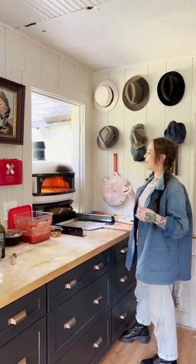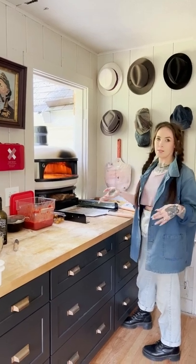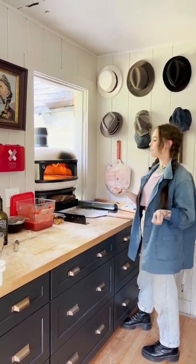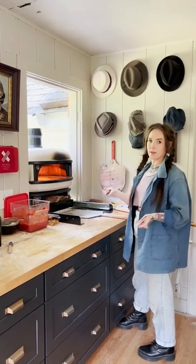This is the pizza oven. This door was always here, but it wasn't always a Dutch door — I cut it in half. And then I found this crazy tray that could support the weight of the oven.